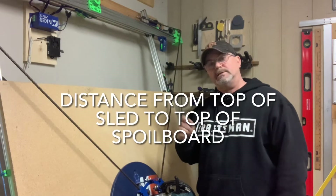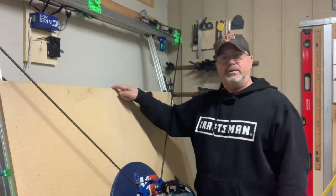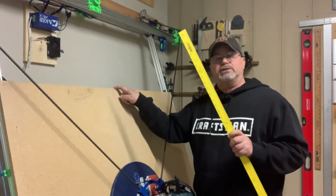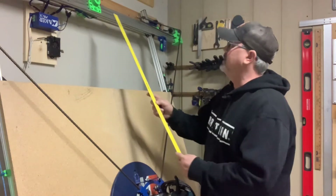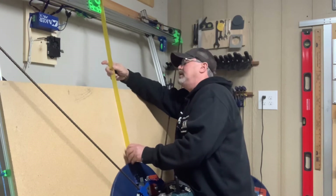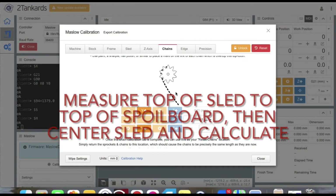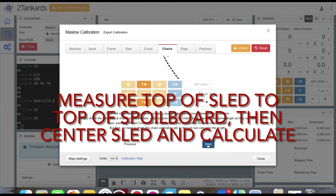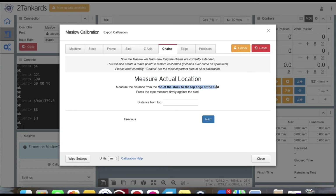For the next step you'll need to know the distance from the top of your sled to the top of your spoil board. Use a straight edge with millimeter measurements, set it off to the side, place it straight onto the top of the sled, make sure it's solid, and I get 383 millimeters. Once you have that measurement, scroll down, click next, and enter it in the 'distance from top' box — I enter 383 millimeters — then click next.